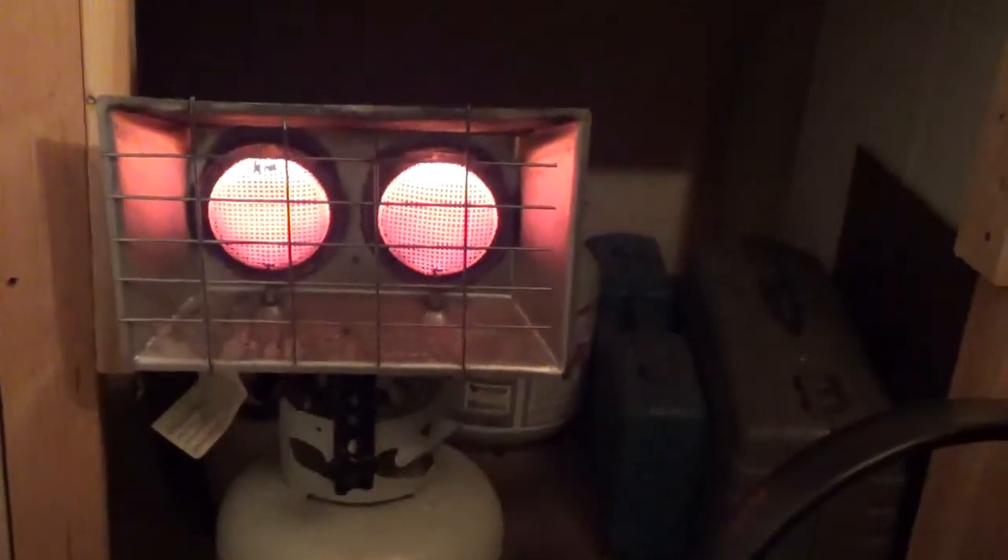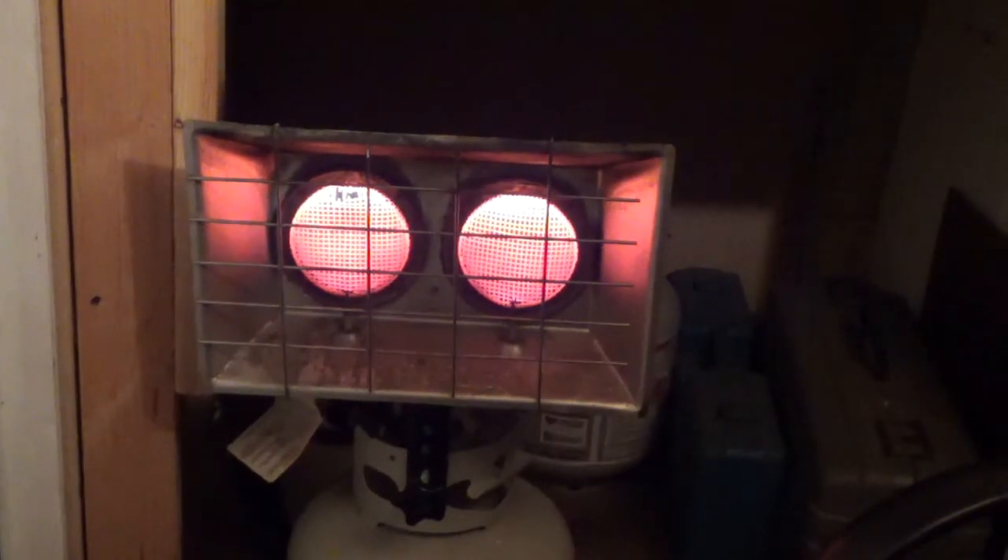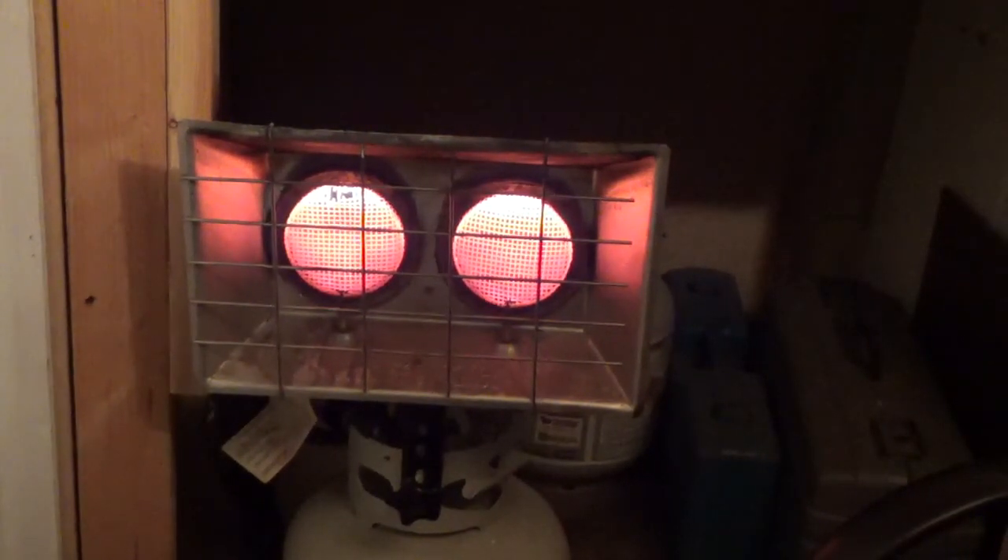I'm gonna take this heater and put it in my golf cart. By the way, make sure you shut your heater off before you start filling your tanks. Okay, safety, safety, safety.